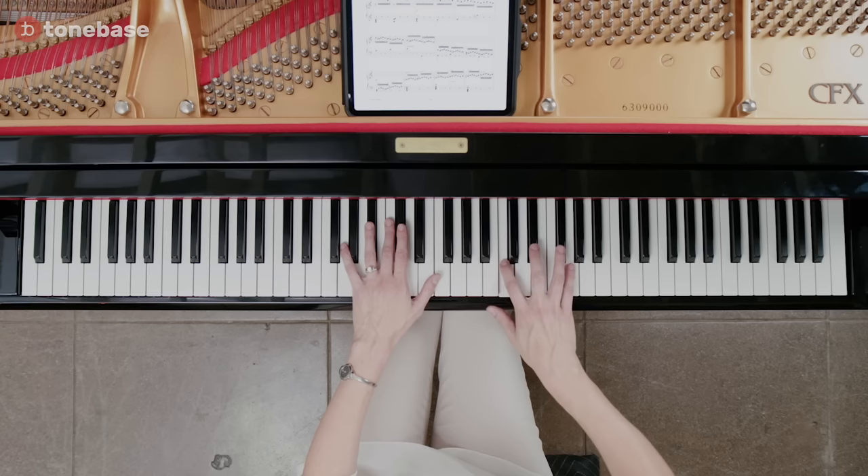Practice strategy number five: working backwards. There are always stubborn passages that no matter what you do, they don't yield. You still make a mistake over and over again, and even when you get it right in the practice room, you bring it on stage and that mistake creeps in again. Sometimes the mind needs real shaking up — it needs to think about a passage in a different way. I employ this strategy on stubborn passages that are very fast and difficult, usually endings of codas in Chopin works. We tend to miss the note towards the end because the brain gets tired and stops thinking fast. So I like to practice that last note first, to make sure I firmly have it in my ears and in my hands, then work backwards from it.